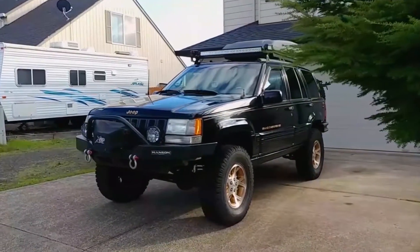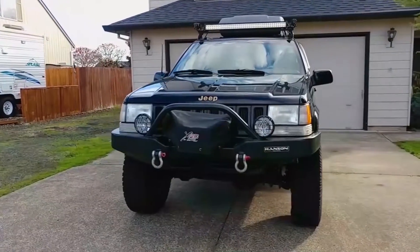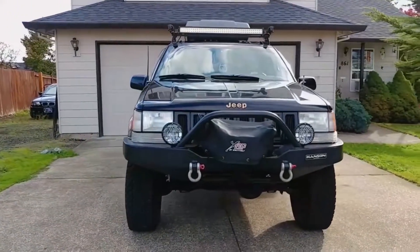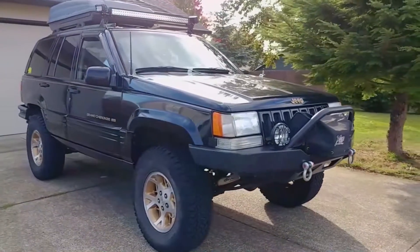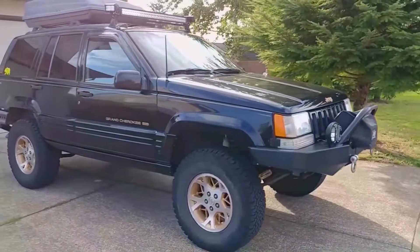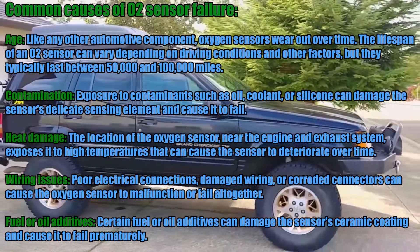Hey everyone, welcome back to Endless Money Pits. This is my 1998 Jeep Grand Cherokee, and today I'll show you how to replace the oxygen sensors. Oxygen sensors can last a really long time, and when one goes bad, it's safe to assume that something may have caused it to go bad other than age. It's not too difficult, but there are some tricks to it, so let's get to it.